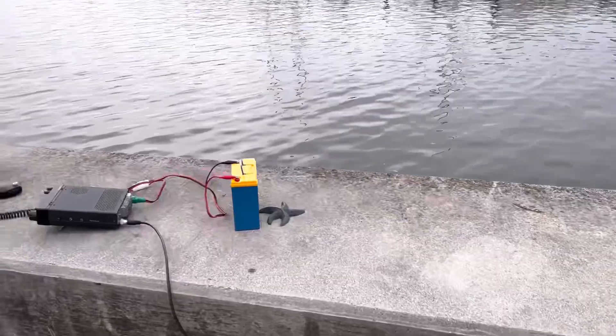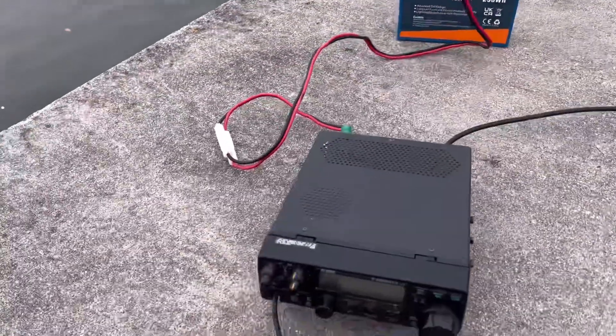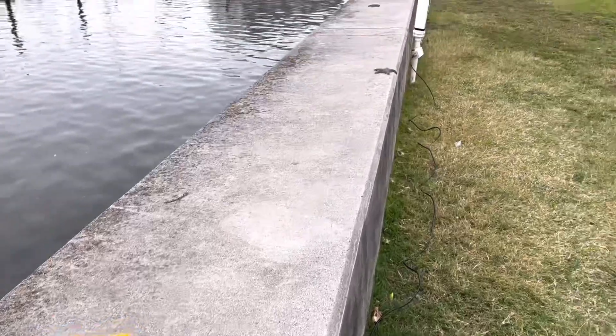For a radio today, I've got my LiFePO4 20 amp hour battery, and we will be running 100 watts with the Linco DX70 SSB. Let's see what kind of contacts we can make today.